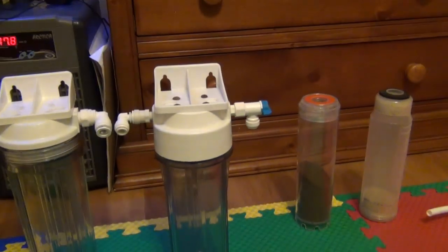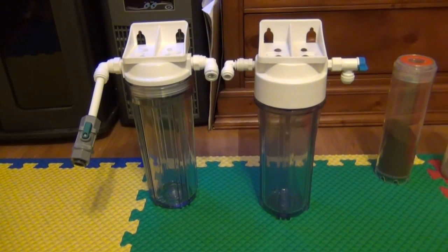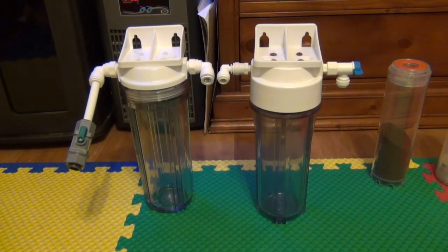If you're dealing with a phosphate issue and you don't want to mess around with it, do yourself a favor and get a media reactor. Putting Chemipure or GFO in your sump in a bag is not going to get you the level of contact time that you need with the media to really make it work. You need to force that water through the media, and then you'll get the contact time you want.